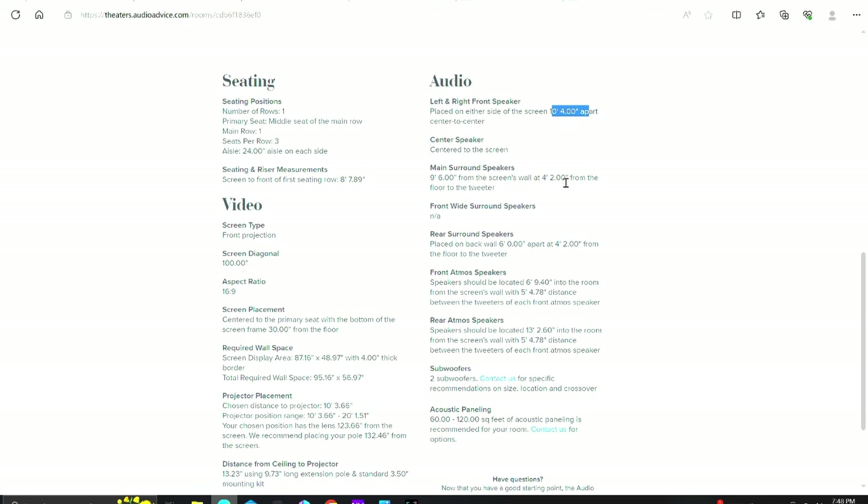You save those specs and it gives you a room summary. The key part to me was how far your front left/right speakers should be — 10 feet 4 inches apart — and main surrounds at 9 feet 6 inches from the screen, at 4 feet 2 inches from the floor. It actually tells you how high your box speakers need to be, how far apart the rear surrounds need to be on the back wall. The big result: the front Atmos in-ceiling speakers need to be located 6 feet 9.4 inches into the room from the screen wall, with 5 feet 4.78 inches of distance between them.